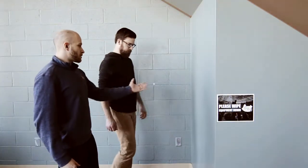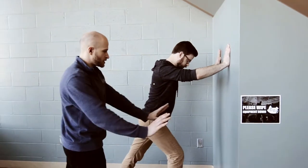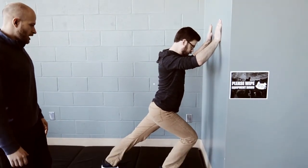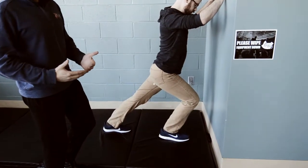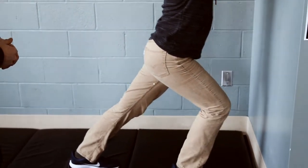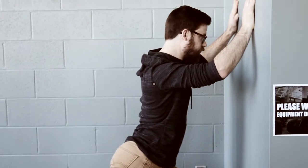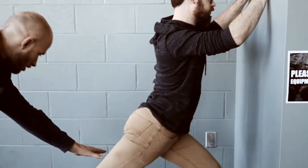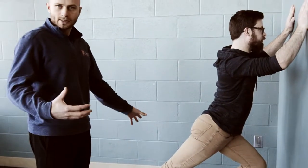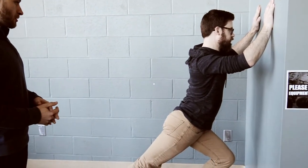Now let's move on to stretching. For the first stretch, Brian is going to get up against the wall with both hands, one leg back, keeping that back leg nice and straight with his heel on the ground, and push his hips forward for a good stretch in the back of the calf. Make sure the heel stays on the ground. Hold these stretches anywhere from 20 to 30 seconds at a minimum, up to two minutes at a max. Switch legs and hold again — you might feel it in the back of the knee, the heel, or dead center in the calf.